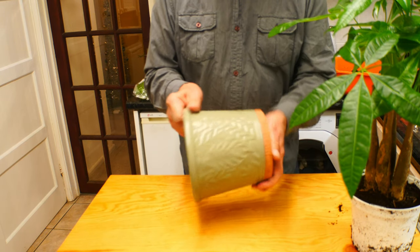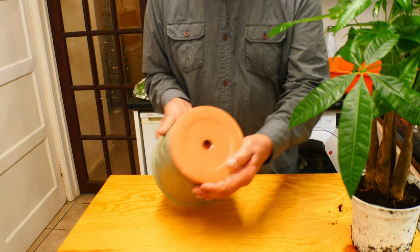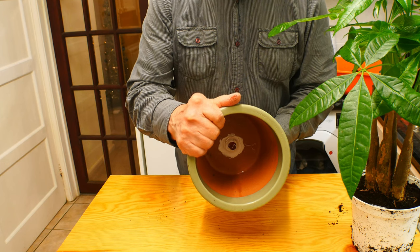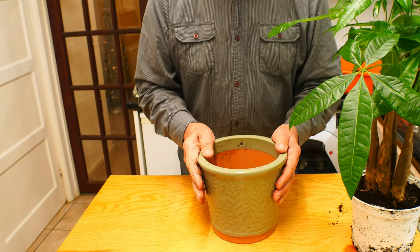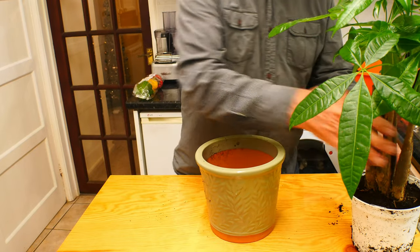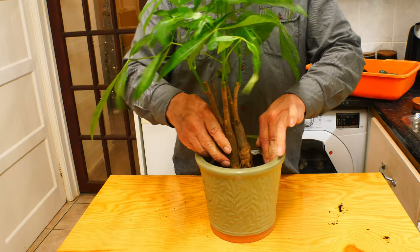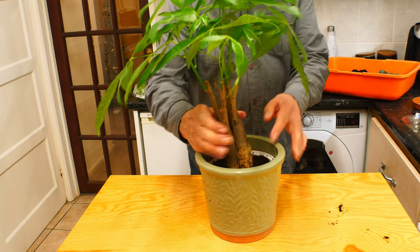I also bought a new pot to put it in, which is quite a nice pot, but the problem is it had a hole in the bottom. So what I thought I would do would be to glue in a piece of plastic in the bottom to fill up that hole, because I don't want water to run through. Then the plant could go in there — and it's going to look really good. Perfect, it fits in there a treat.